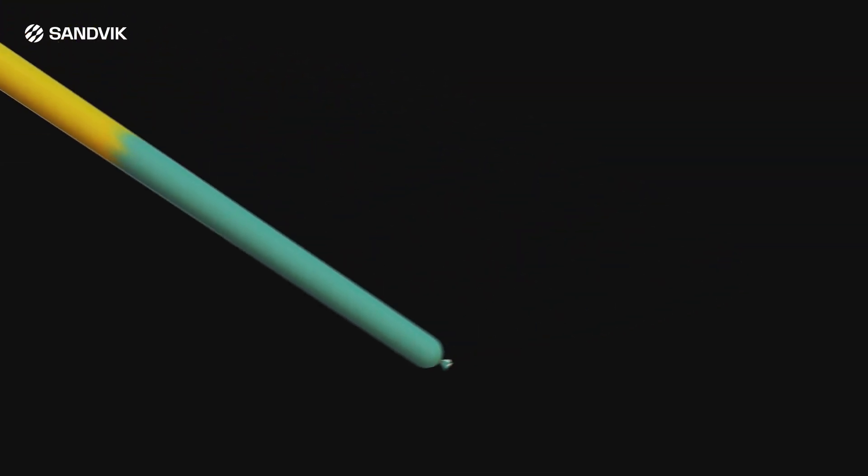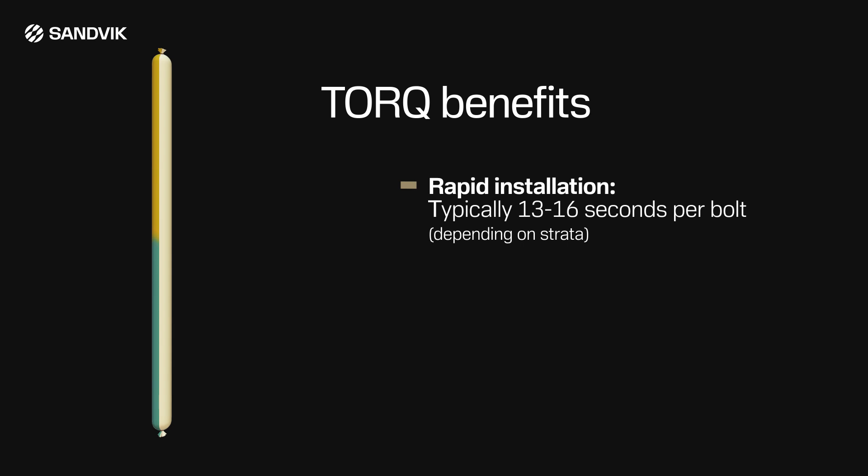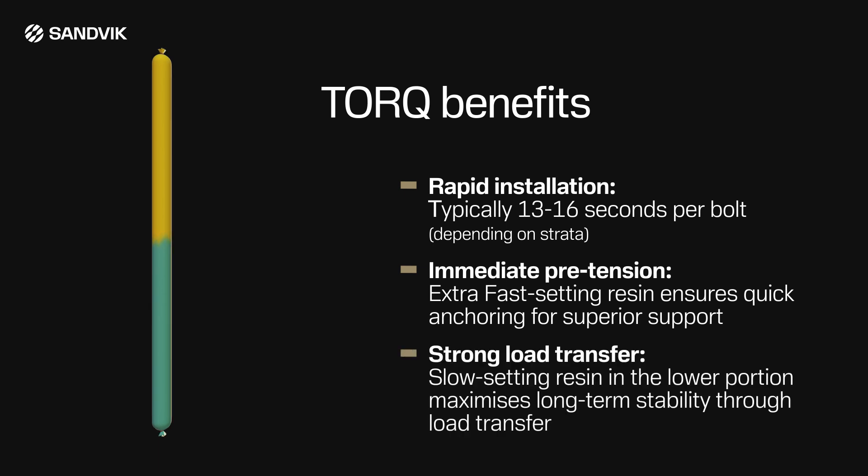The spin-to-stall system offers significant advantages for roof bolting, including rapid installation — typically 13 to 16 seconds per bolt depending on strata — and immediate pre-tension. Extra-fast-setting resin ensures quick anchoring for superior support. For strong load transfer, slow-setting resin in the lower portion maximizes long-term stability.